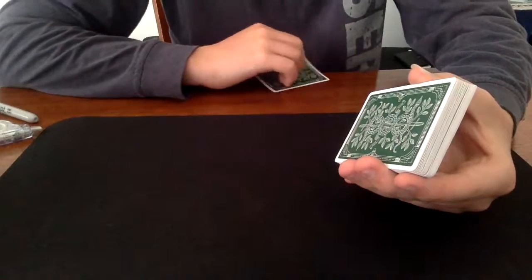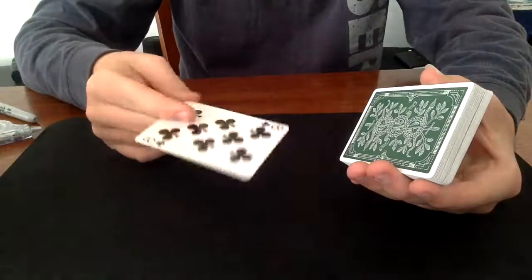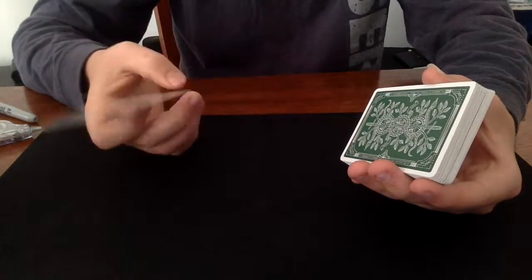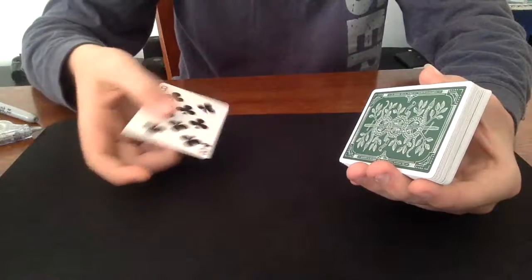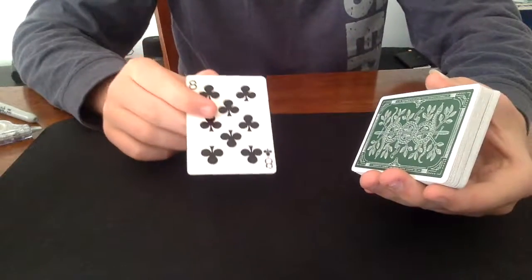Hello guys, my name is Chooky Man and welcome to a new video. In this one I'll be showing you guys a little bit of a new magic trick that I've learnt.